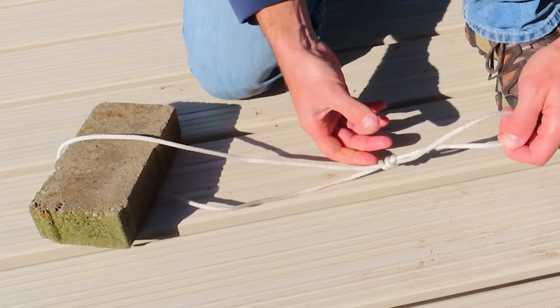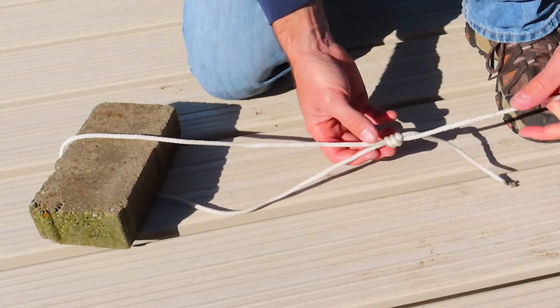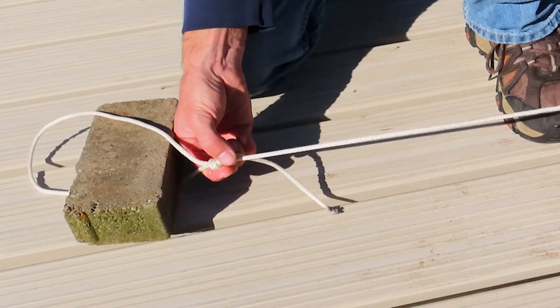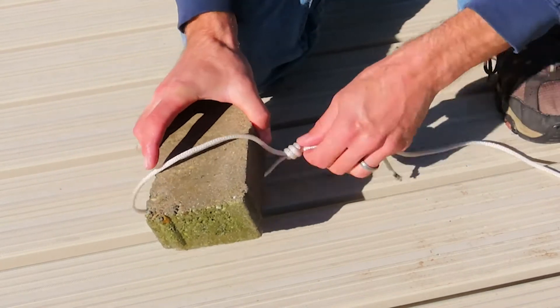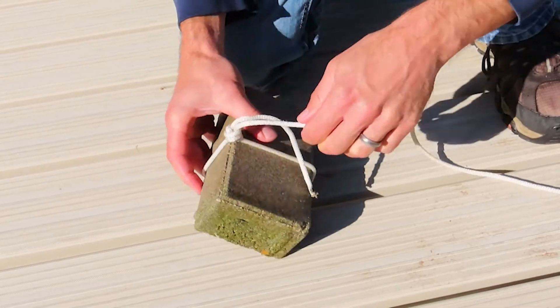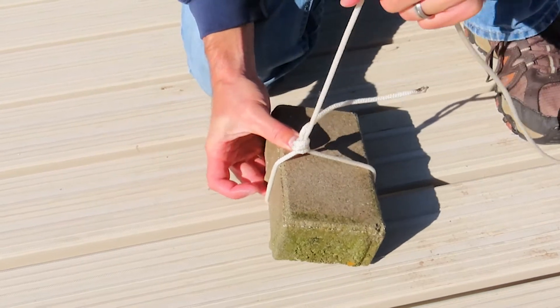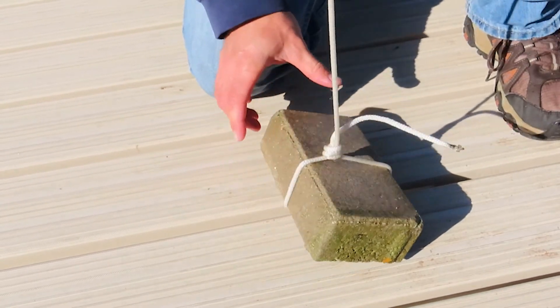The knot will remain a bit loose, especially with thick rope. Now slide the knot down toward the middle of the brick. Once the knot reaches the brick, pull on the main rope and the brick to tighten it down. If your knot is near the middle, the brick should hang level.